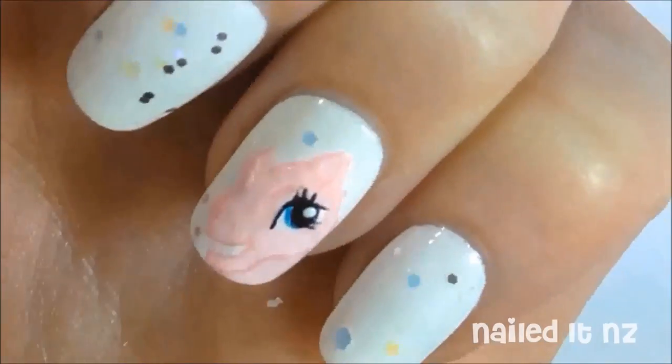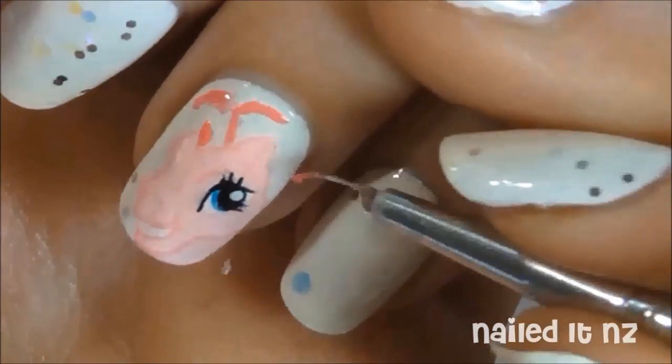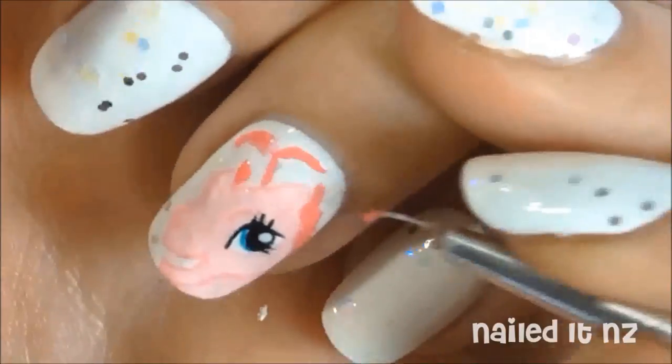Add a white reflection into her eyes and then we'll start doing the hair. For this we're using a darker pink polish — I'll list all the names of the ones I used down below. Using my picture as a reference, I painted on the basic shapes of her hair and then filled it all in in sections.